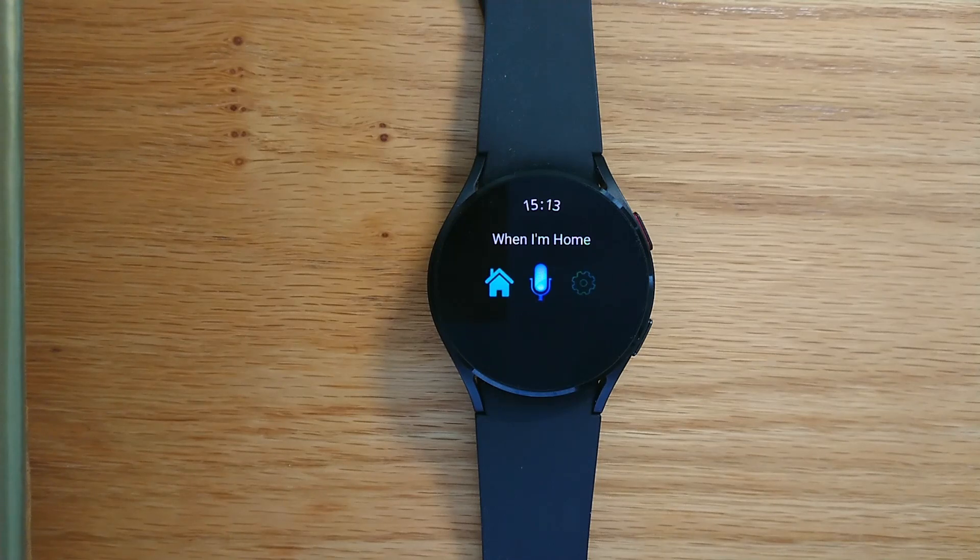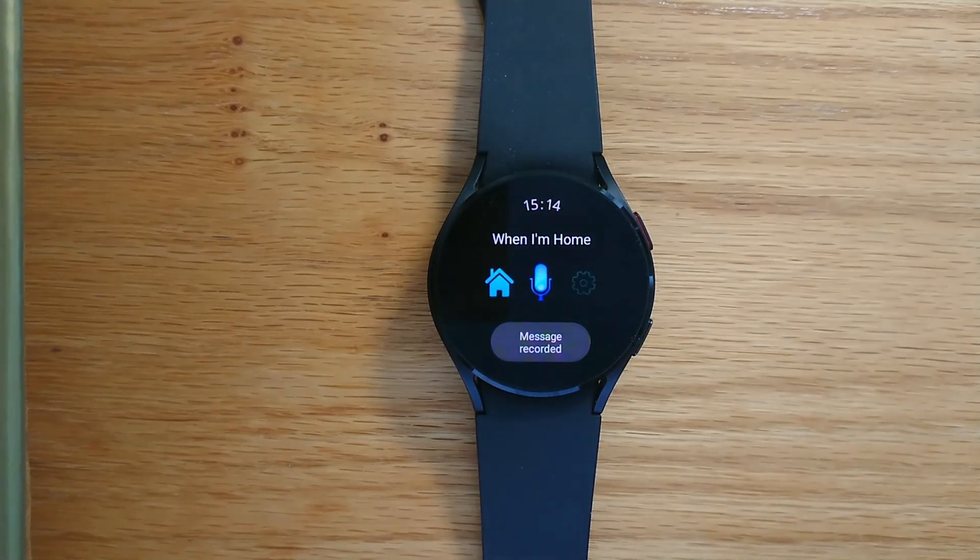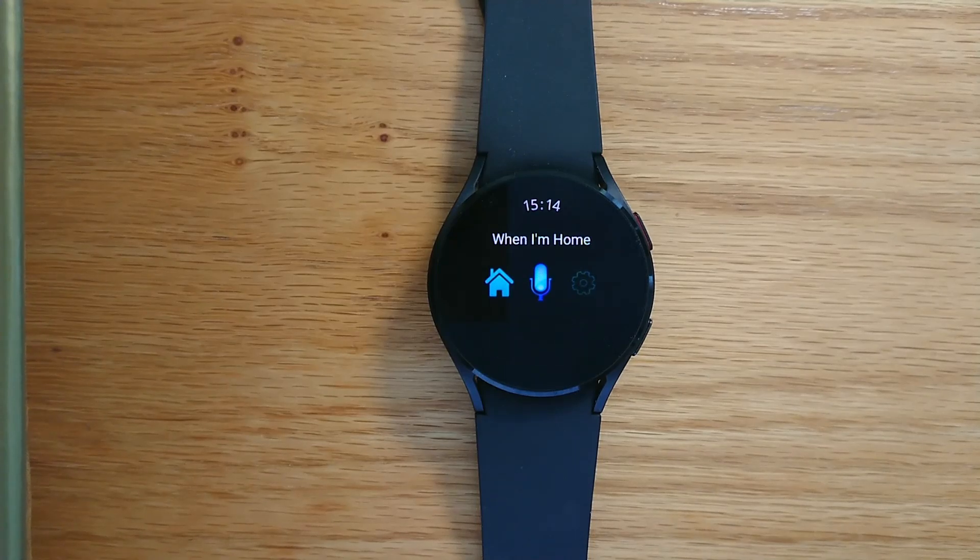We can tap the microphone option and record our message or reminder for when we return home. 'When I'm Home test.' I get a message to say 'message recorded'. The app will send a notification with this message when we return home, and optionally it will speak the message on the watch as well. There's also a tile that you can use if you want a quick way to record a message. I hope this free little app is useful to you — you can find links to my Freepop website in the notes to this video. Thanks for watching and see you again soon. Bye bye.